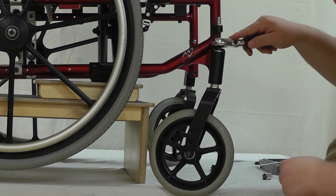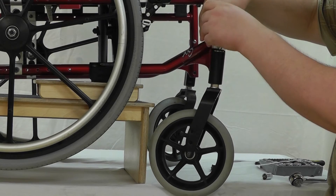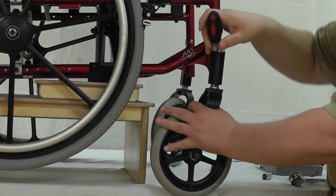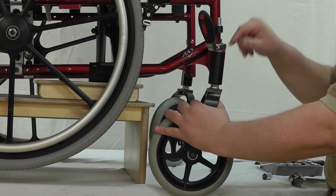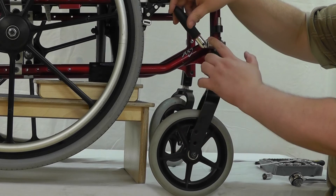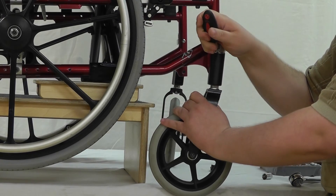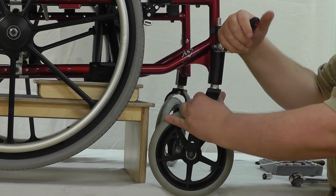Standard socket — pop that in. A deep well socket would probably be better, but you have to worry about your clearances here. An adjustable-neck wrench like this one — it's a Husky — works out pretty good, and you have a limited range to work with.